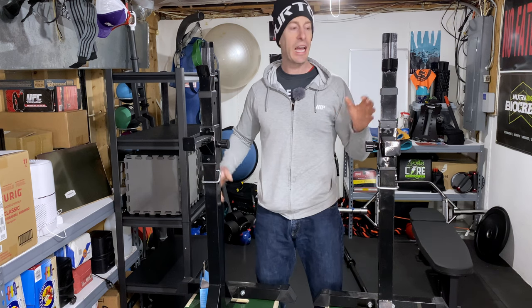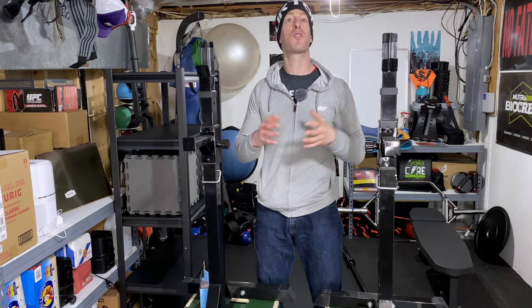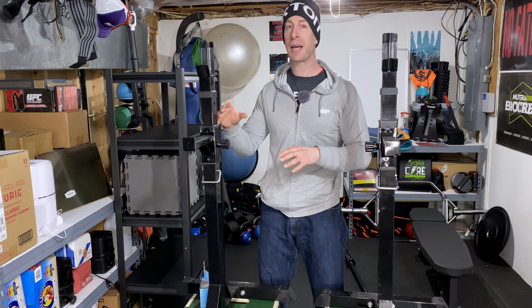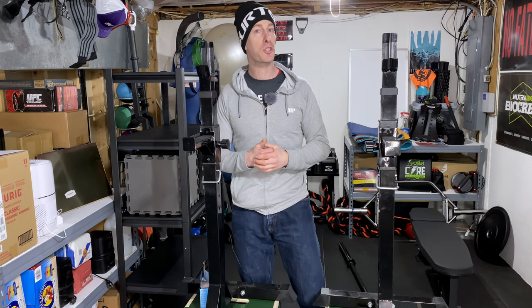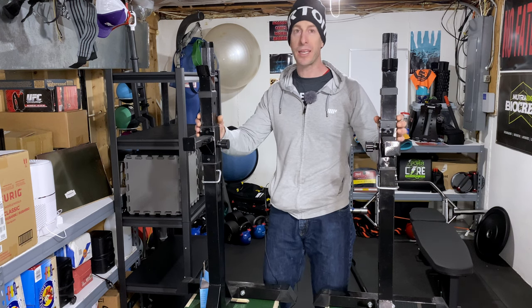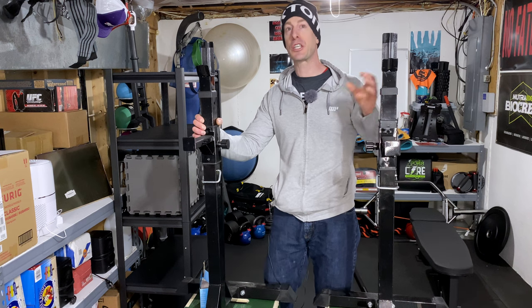One nice thing with regards to the fact that these squat stands are fairly inexpensive and they've been around forever is that there are a ton of them floating around the used market. So if you're interested, before you click that 'buy it now' button on Amazon, definitely check out Facebook Marketplace — you might be surprised at the savings you can get for something that will probably be close to brand new, or at the very least still functioning like it should.